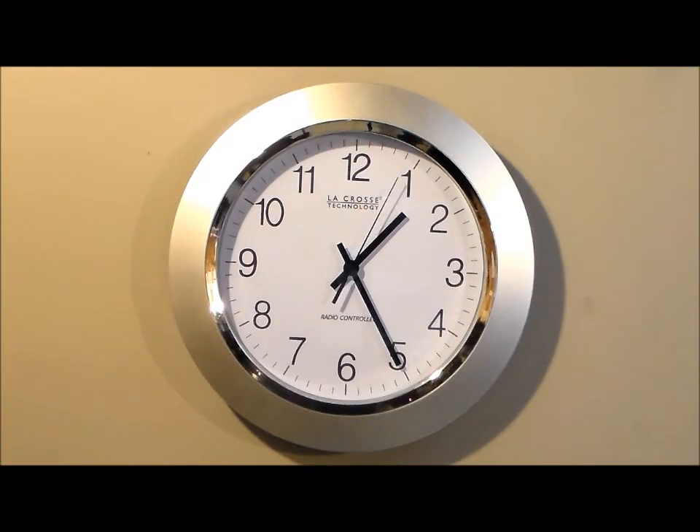Here we have the LaCrosse model WT3129S silver 14-inch clock. This has an inch and a quarter silver plastic casing, white face with black hands, markers, and numerals — this is a high contrast clock. I like the chrome ring around the inside, very cool. This has atomic time; it sets automatically to the second and updates automatically.